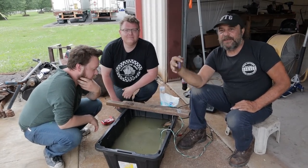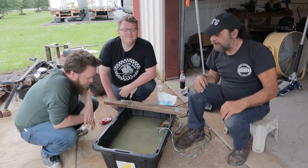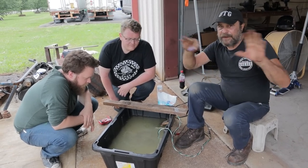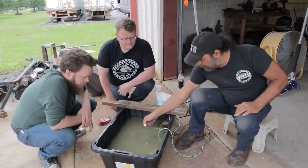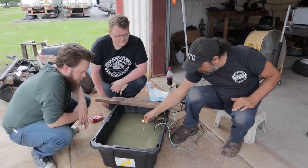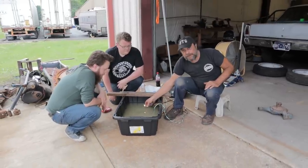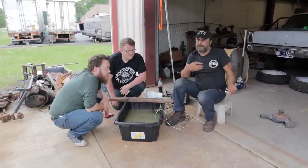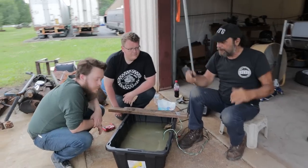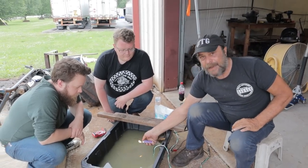We're doing this outside because of the hydrogen gas created during this process, but just to put everybody's mind at ease — I'm putting a flame directly over where it's bubbling and you can see there's no ignition. This is safe. Don't do it inside because gases could accumulate, but don't freak out thinking it's going to explode, because that's not going to happen.